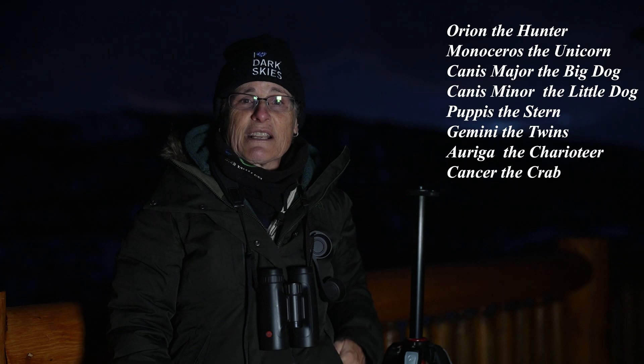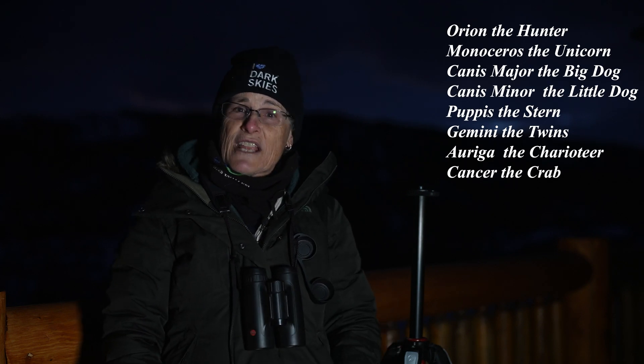We're going to be looking at deep sky objects in the Milky Way and outside of it. We'll be looking at the following constellations: Orion, Monoceros, Canis Major, Canis Minor, Puppis, Gemini, Auriga, and Cancer. If you need to refresh on how to find these constellations, you can watch my videos on the constellations of autumn and winter — here's the link.